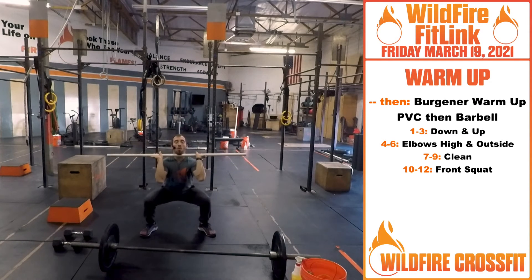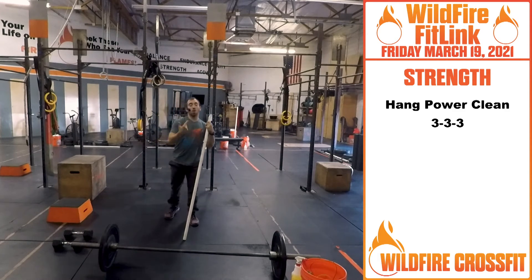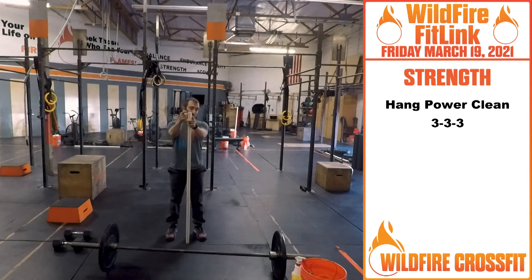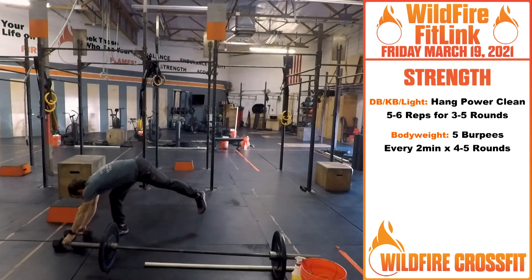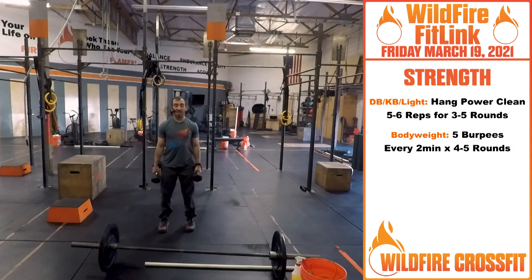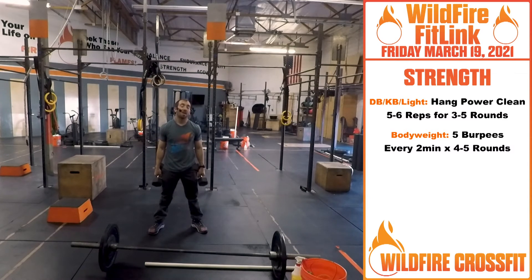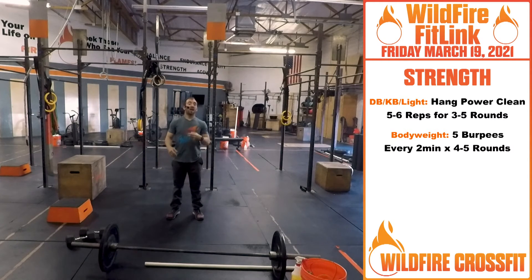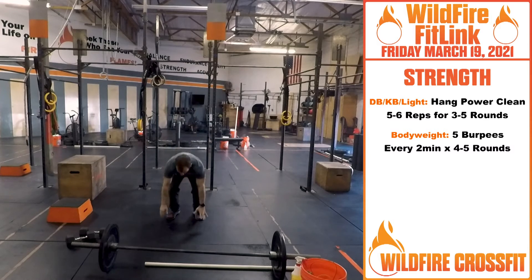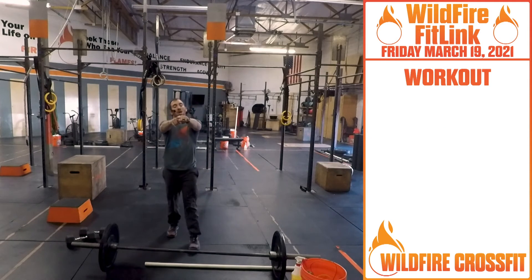A little bit lower is that four-inch hang power clean — it can go all the way from right above squat for that hang power. For strength today: three sets working up on weight. The WOD is going to be long so not a lot of time here — three sets of three, building up. Dumbbell version: five to six reps, go to that hang, pull and catch, every two minutes for three to five rounds. Bodyweight version: five burpees every two minutes, four to five rounds — nice burpee with a tuck.